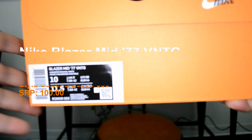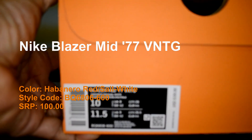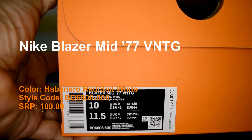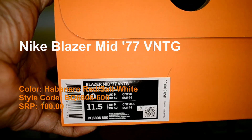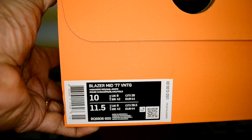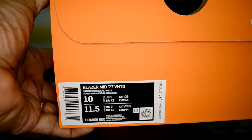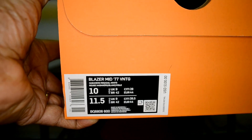I'm taking these videos a little bit different, coming at this with a closer look at the label so you can see what the shoe is. That's the Blazer Mid 77 Vintage and the color is Habanero Red Sale White. Style code is BQ6806600 and the SRP is $100.